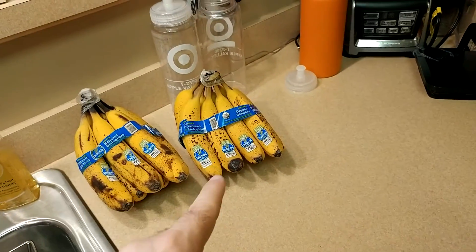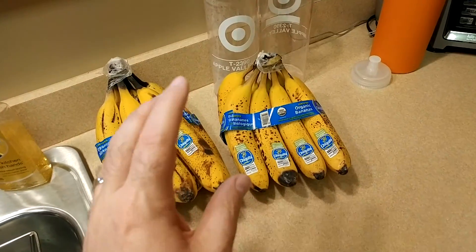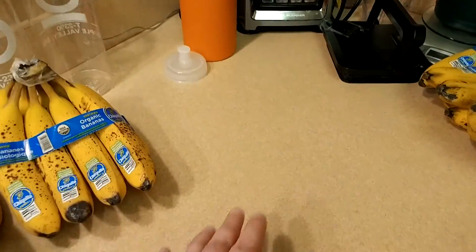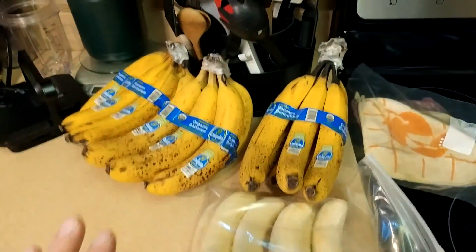Number one - the most important thing you do is have ripe bananas. If you want the best tasting smoothie, you need nice spotty ripe bananas. Now these ones are very ripe - I need to start freezing them because they're like falling apart. I had one that mushed all over the place. But you need to have these kind of bananas.